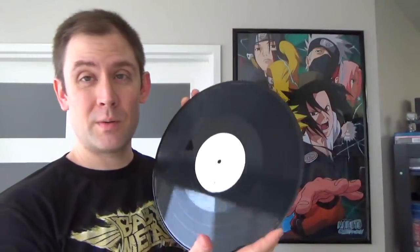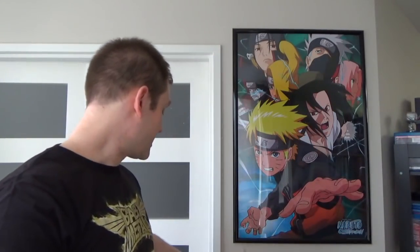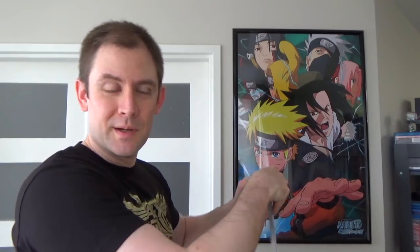I'm going to go give this a listen — at least From Dusk Till Dawn and a couple of other songs — to compare with the CD and see if, as usual, the vinyl is superior. I expect it to be, as long as they did at least as good a job mastering it as they did with the red vinyl pressing.